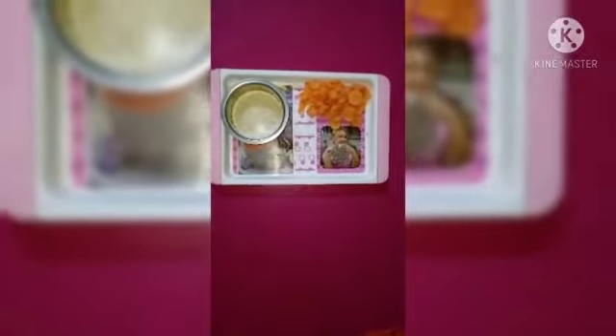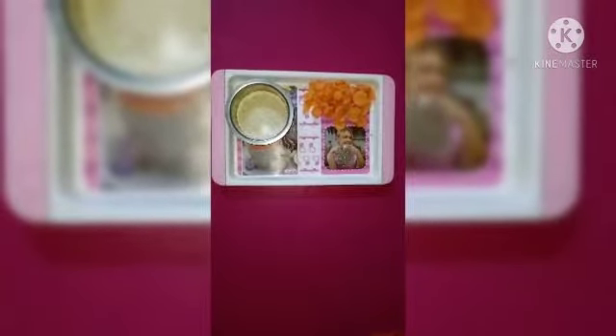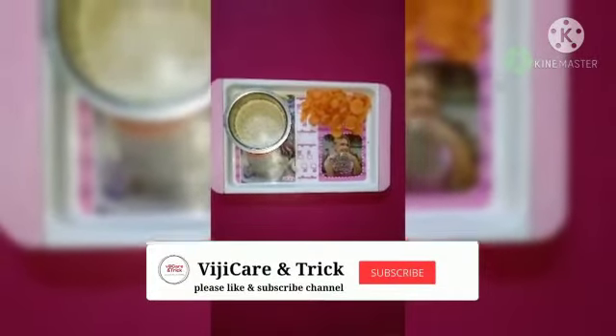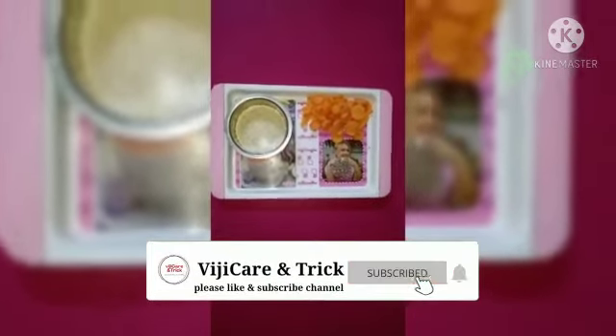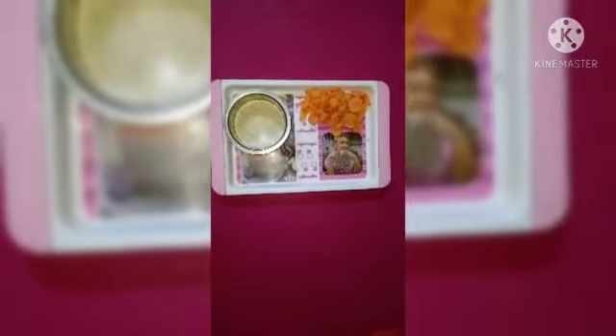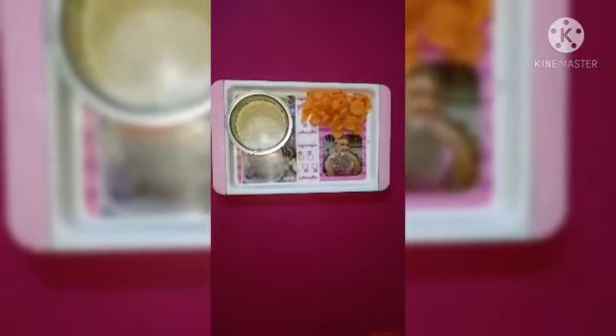Welcome to our channel. We are going to make carrot rice for babies 6 to 9 months old. If you have a 6-month-old baby, they will be able to eat carrot puree.